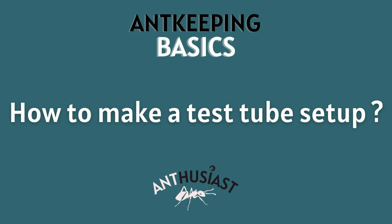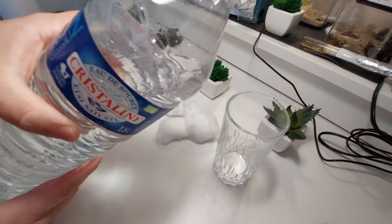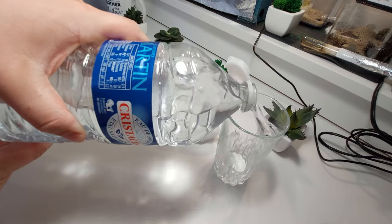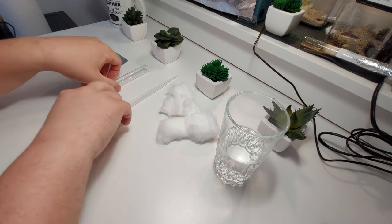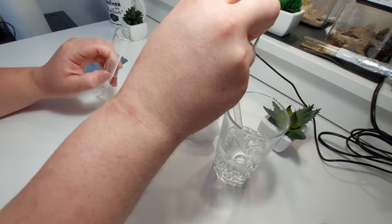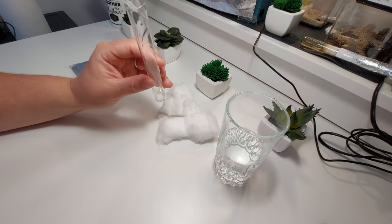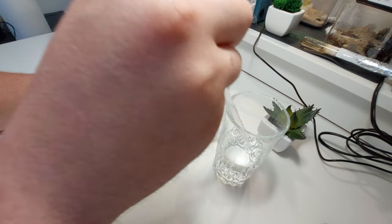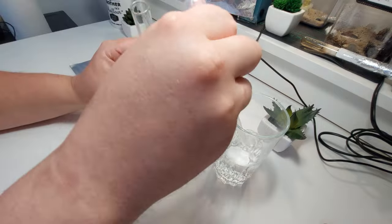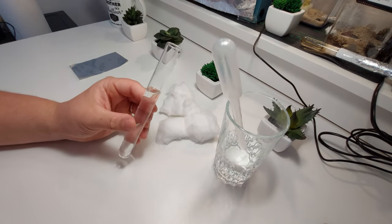How to make a test tube setup? It's actually pretty simple. Let me show you. Fill your test tube with some water. I recommend using bottled water as tap water sometimes contains high doses of chlorine which is harmful to ants. Keep in mind that the more water you put in a test tube, the longer it will last. Ants love confined spaces so do not hesitate to fill up two-thirds of the test tube with water.